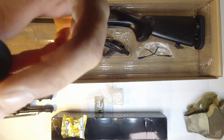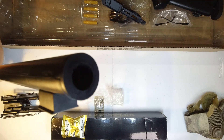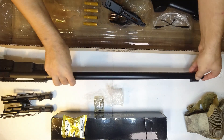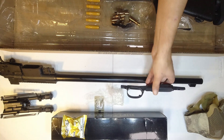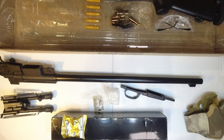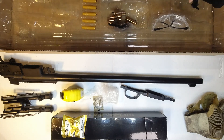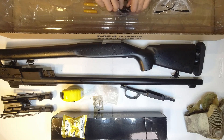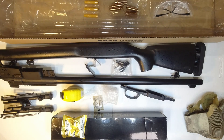Barrel check - I don't know if we can see in there, I need to move this out of the way. We have an aluminium barrel in there, just inside, full length right up to the end which is just perfect. This will be a bit longer than my other one.